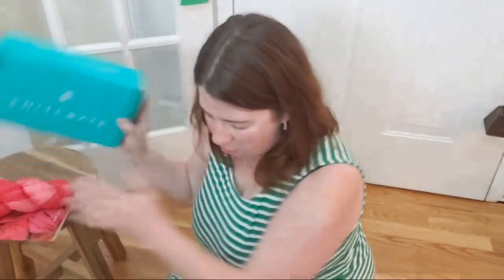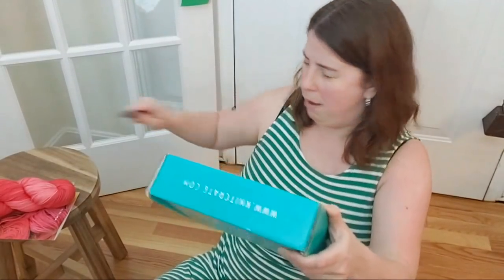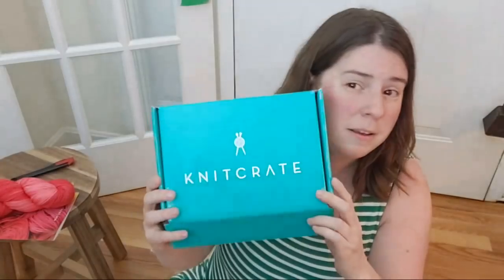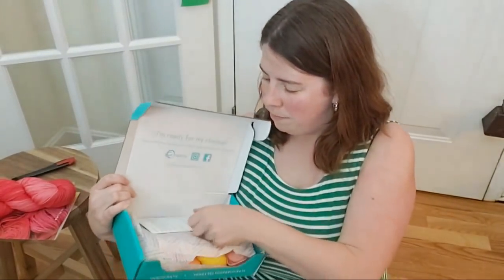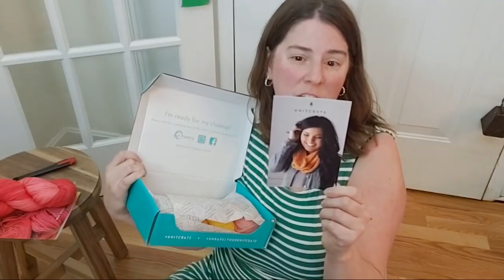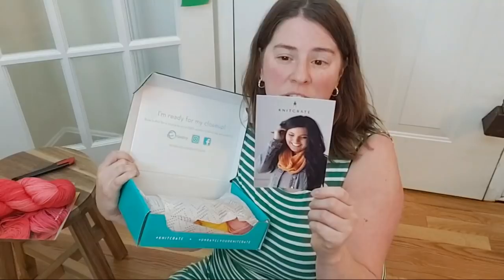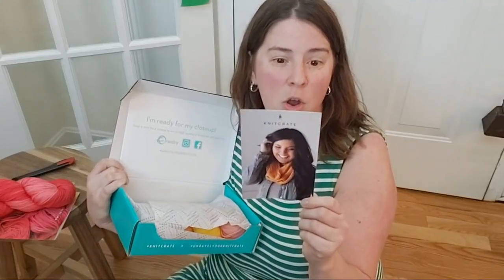Let's go ahead and open up the KnitCrate membership. There's a little note: 'Hello friends. This crate and the March 2019 crate both featured a single skein of luxury yarn, plus extras and sometimes bonus patterns. Although this is the last single-skein crate we have planned for 2019, we'd like to get your feedback on these crates so we can plan for 2020.'